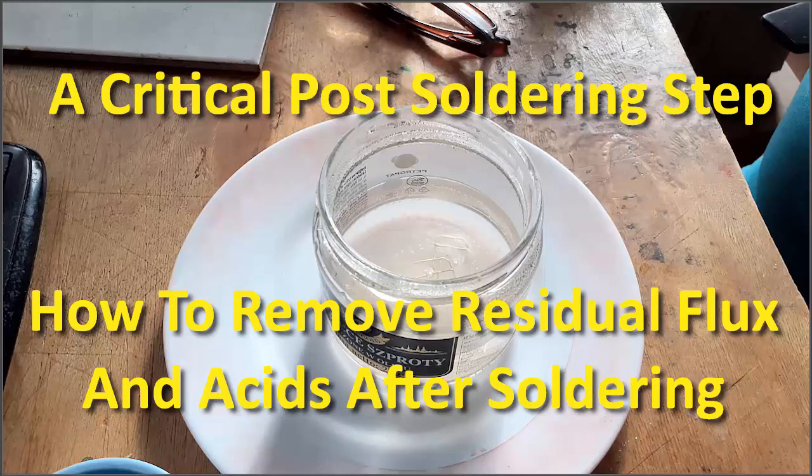But that can, particularly for small objects, be a bit tedious, and the removal is not always complete. In this video, I will show you a simple, cheap, fast way to preserve your work removing everything and brighten your brass.